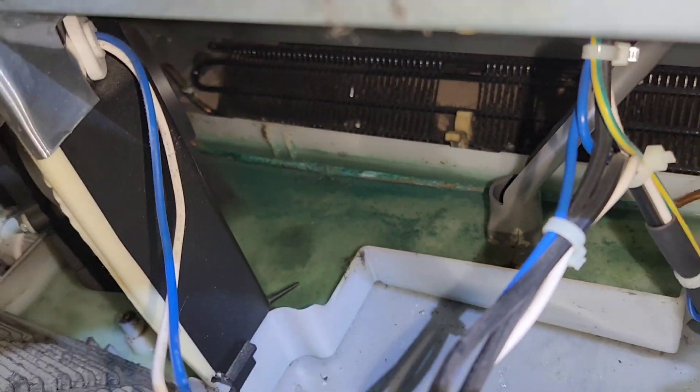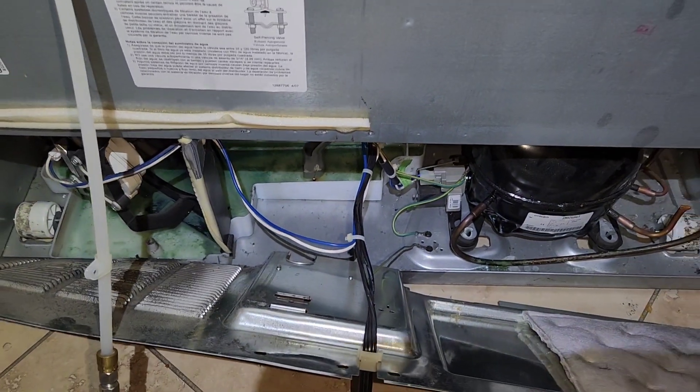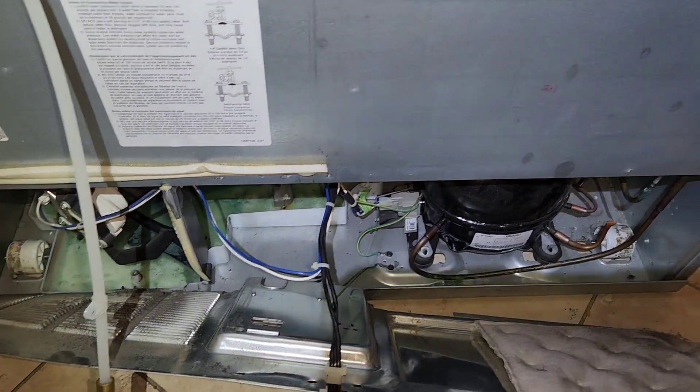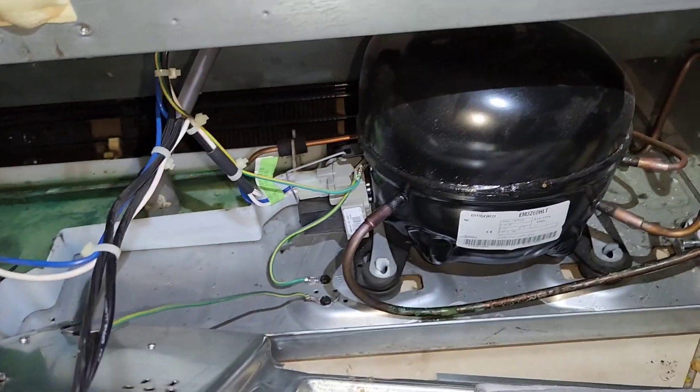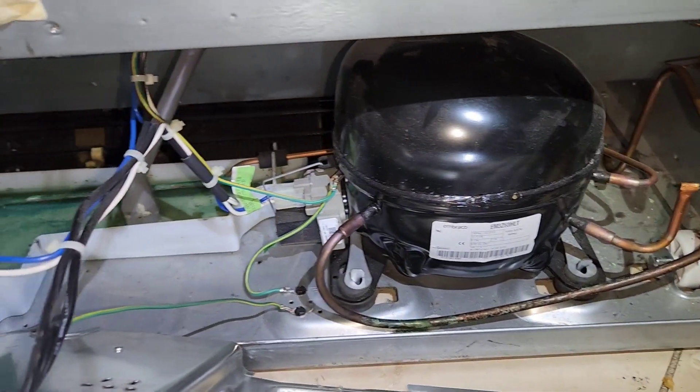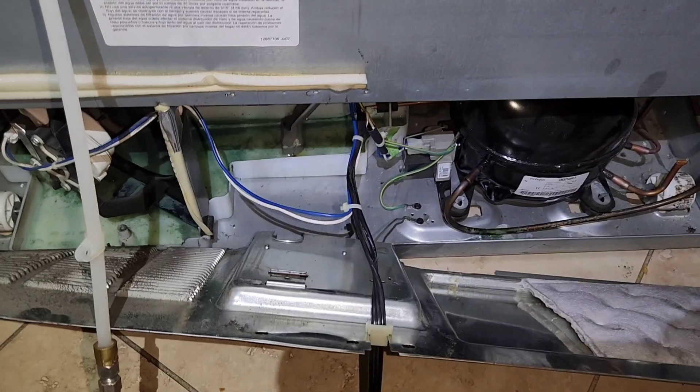And this is basically a design defect. And that will cause the compressor to be making that noise, because it uses the refrigerant to cool itself, so it's probably becoming a locked rotor now.